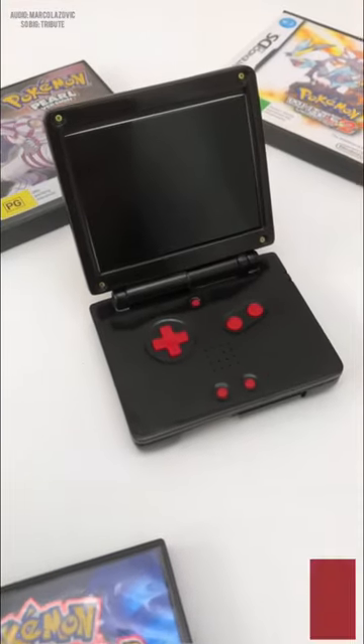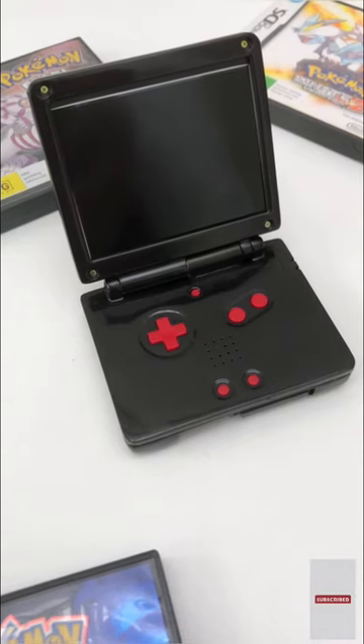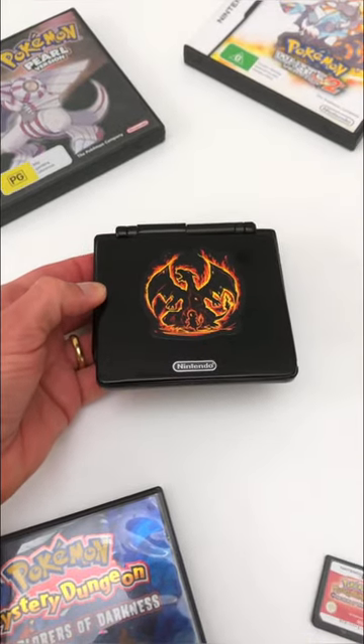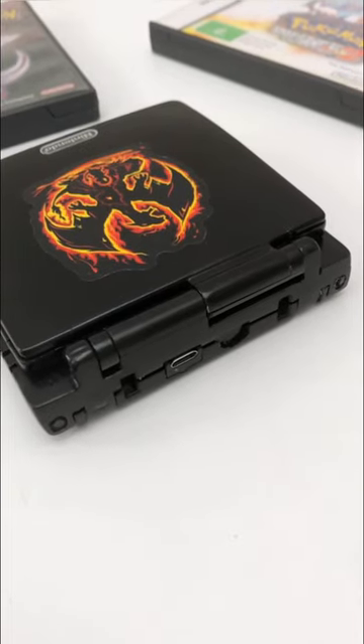After the overwhelming popularity of our Game Boy Advance SP analog stick mod, we took on the feedback from our viewers and created a large screen Game Boy Advance SP. This console was created by hand using leftover Game Boy Advance SP parts, which were epoxied together to create a basic shell outline.